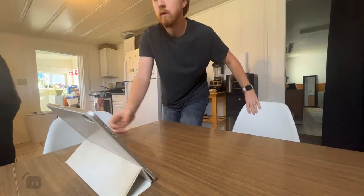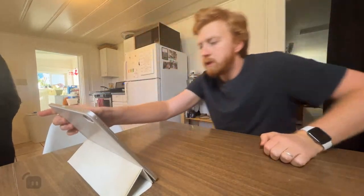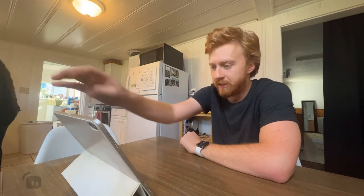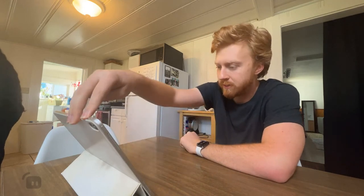Hello, hello. Let's get right to it. It's dinner time, ladies and gentlemen.